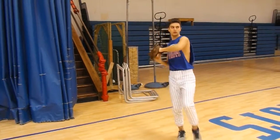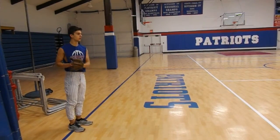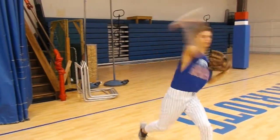Next we have the walking figure eights. You guys remember just the standing figure eights? Well it's just a step higher now. You are walking while figure eighting. In this drill, if you are a righty you will start with your left foot; if you're a lefty you will start with your right foot.